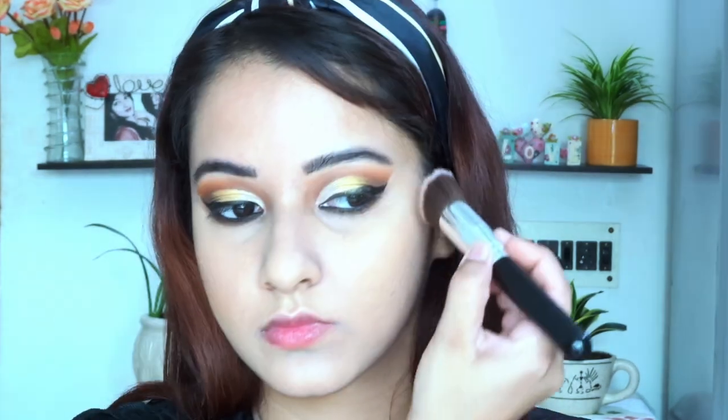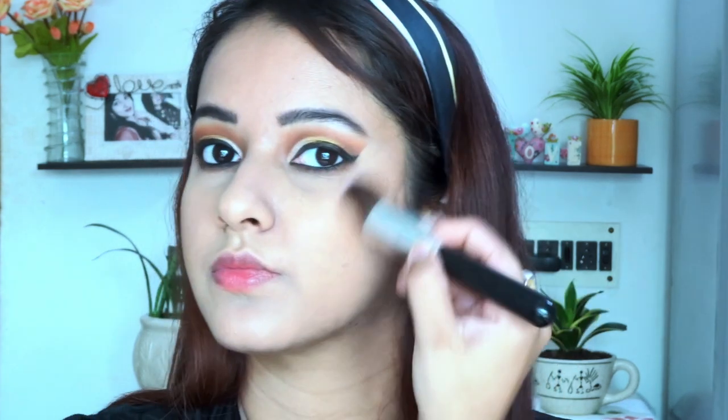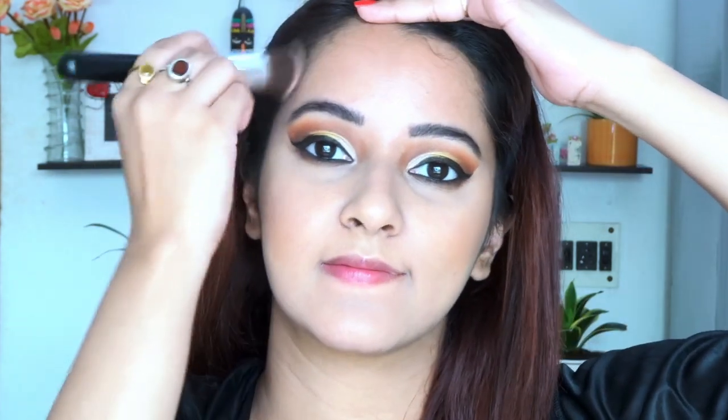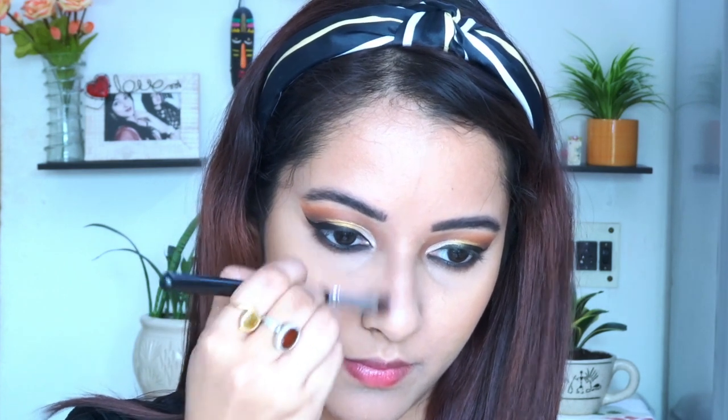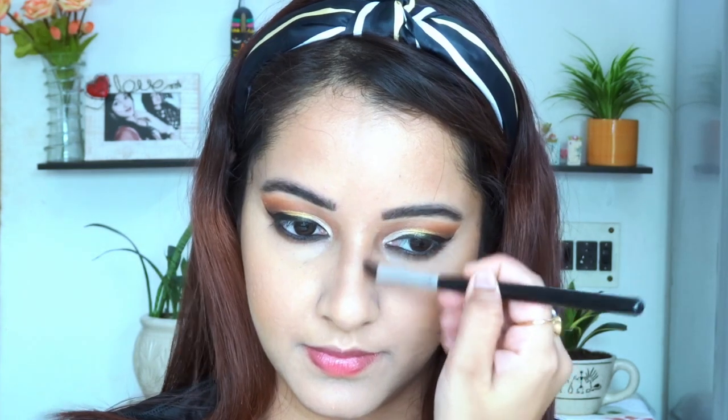I am going to contour my cheeks first, then my forehead, jawline, and nose. Usually I don't contour in my day-to-day makeup routine, but since this is a festive and glamorous look, I am doing it. I am also contouring my nose — I usually avoid it because my nose is already sharp, but for this look it just creates a very nice defined shade.